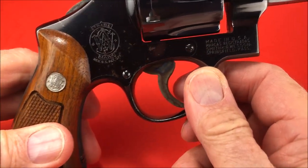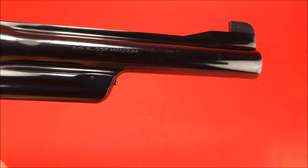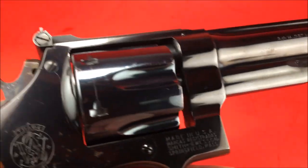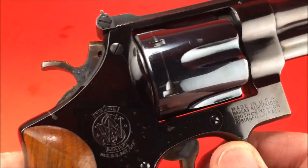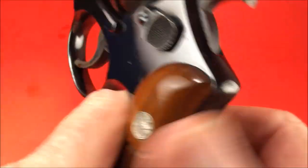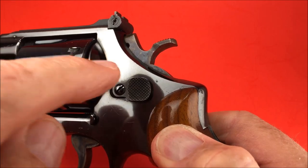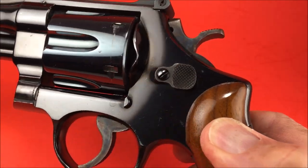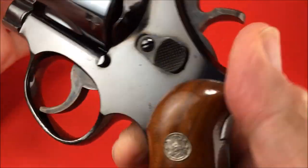So anyway, this is the .357 Magnum Pre-Model 27. They still make these today in the Smith & Wesson Classic line. The current version has the lock — it's got the Hillary hole. This one has a grooved trigger, case-hardened hammer and trigger.